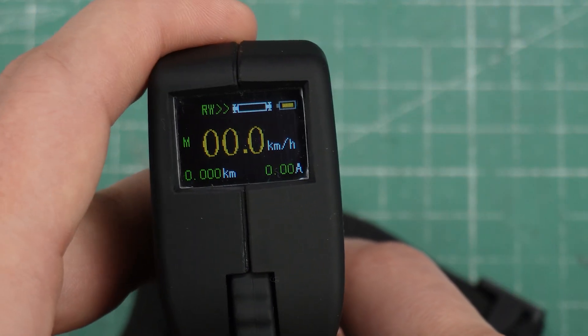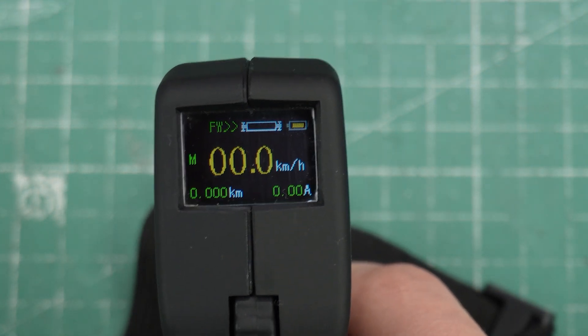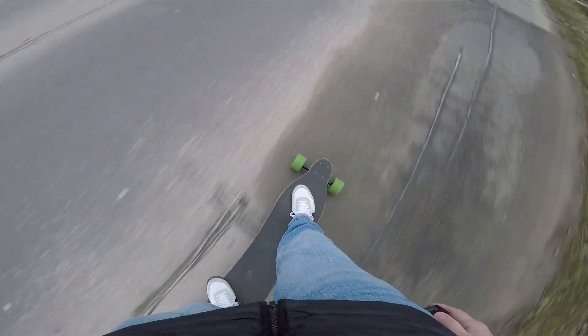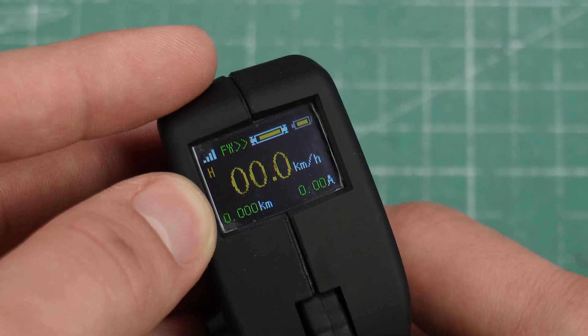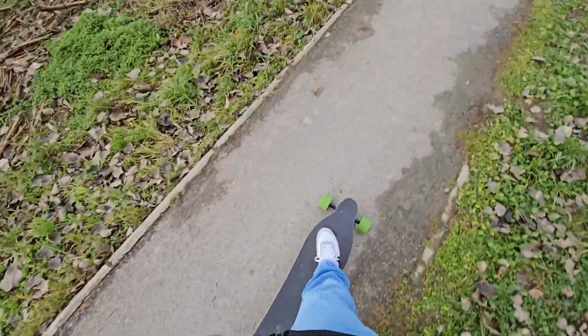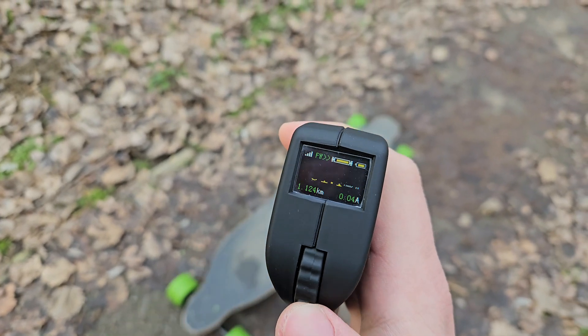On top of the screen you can see your direction mode, board charge status, and remote battery status. I wish there was a percentage indicator or battery voltage readout since the bars don't tell you much, but you get used to them and can gauge remaining battery using the odometer at the bottom. On the left side of the screen you can see your speed modes: high, medium, and low. I never had speed modes on my VESC before and they're pretty neat when riding around other people. The medium speed mode is much more precise when cruising compared to high speed mode, and you can put it in low speed mode when someone asks to try out your board.